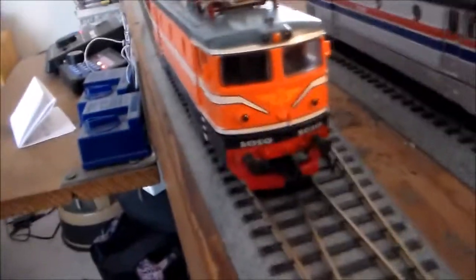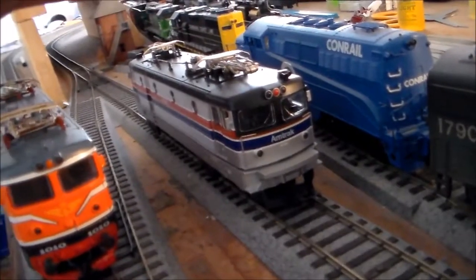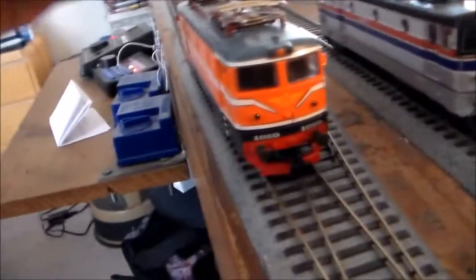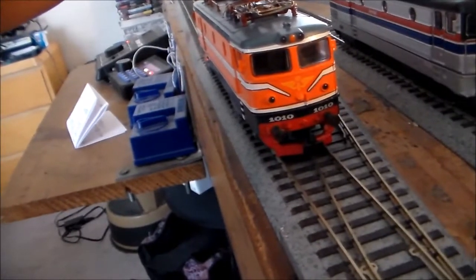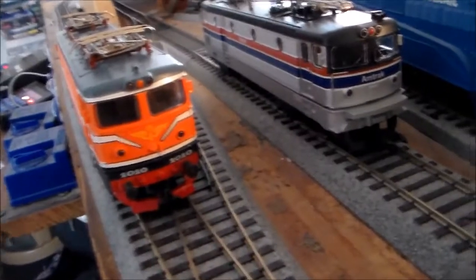Basically I'm going to take the internal components of this electric and transplant them to the X995, and then take the X995's internals and transplant them to this electric. So I'm taking the AC X995 and making it DC, and I'm taking the DC Swedish 1010 and making it AC. So I'm just doing a simple motor swap.